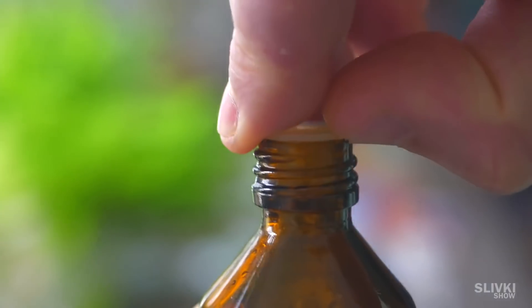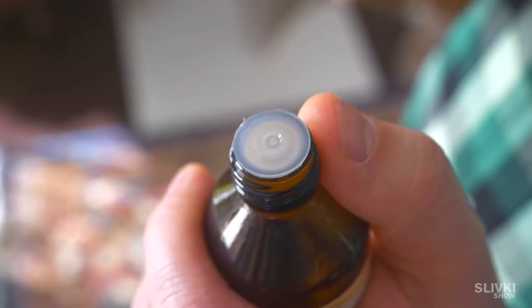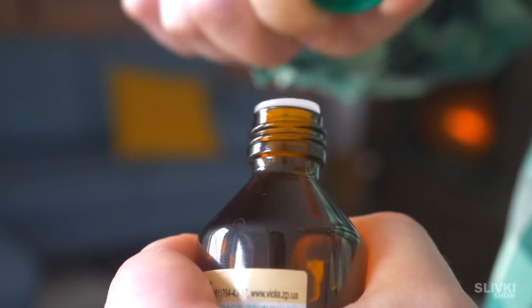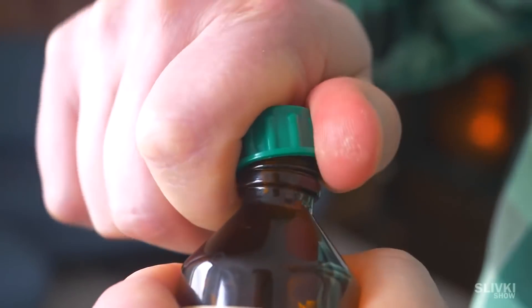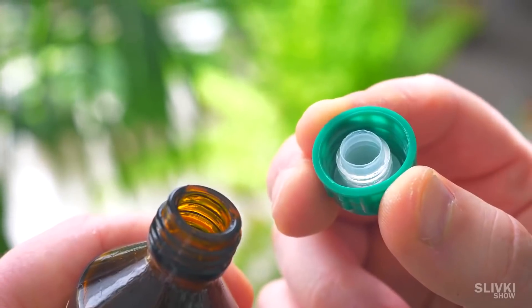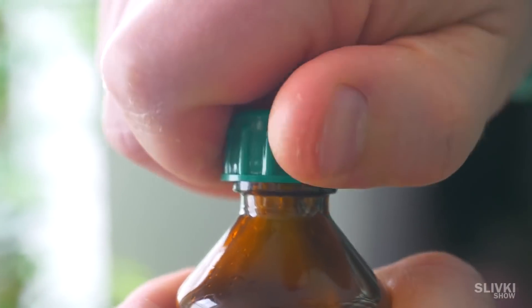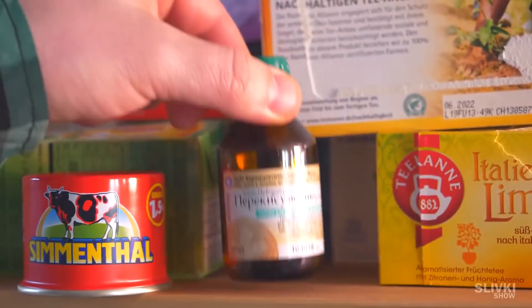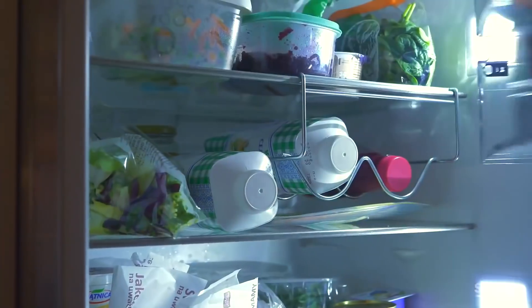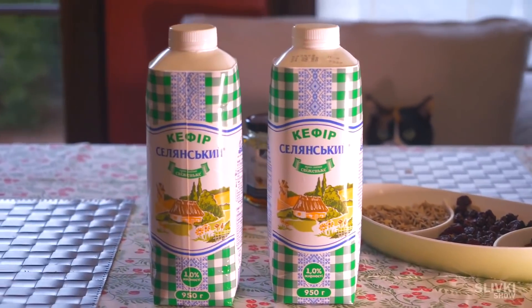Since ancient times, medicine has been produced in jars that have not only a cap but also a cork that is pretty hard to take out — we usually do it with our teeth or a fork. But it's actually easy: just open the threaded cap and, turning it at an angle, pull it up and slightly to the side. There you go — the cork is extracted. To put it back, you can use the same cap.